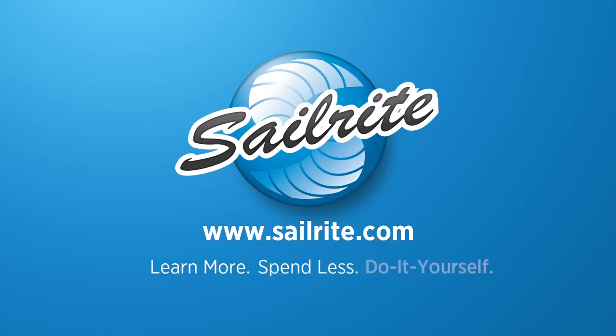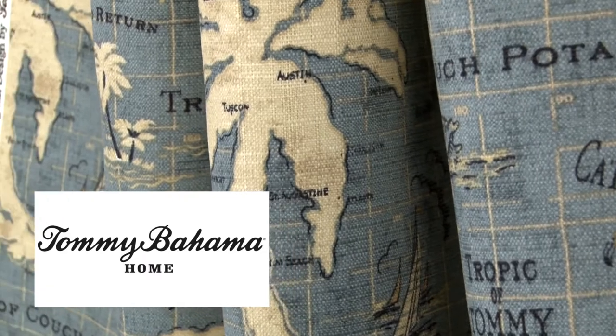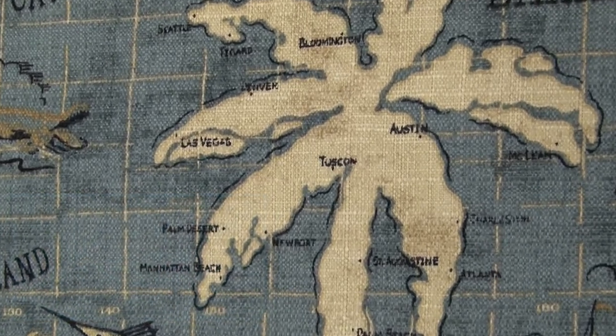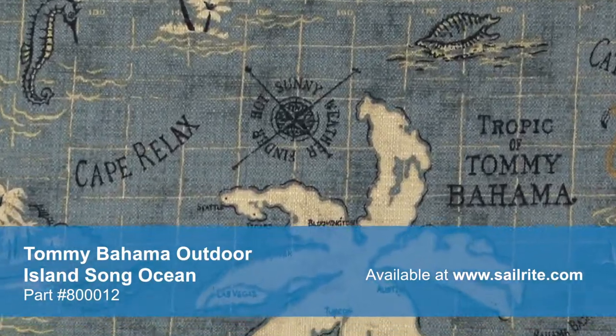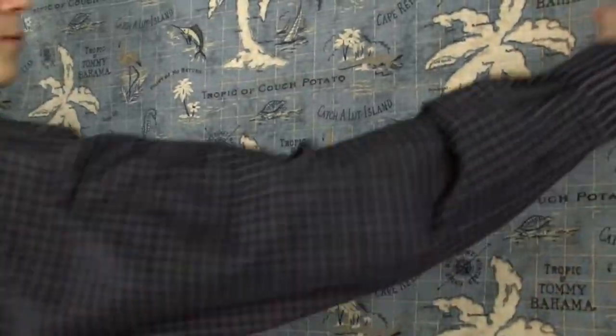This video is brought to you by Sailrite. Tommy Bahama Outdoor Island Song Ocean Fabric is a breathable spun polyester fabric from Tommy Bahama's Outdoor Collection. This durable outdoor fabric collection offers a wide range of colors and designs to coordinate with any home decor. Tommy Bahama's vibrant patterns are pigment printed on 100% polyester diamond weave cloth.